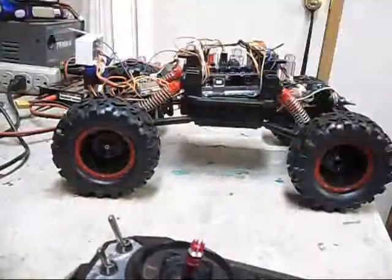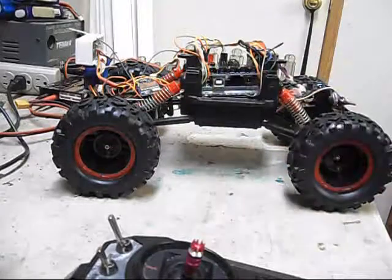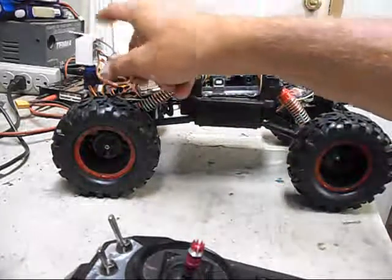I took out the electronics that originally worked it and installed an Arduino board. It has a sensor on the servo in the front.